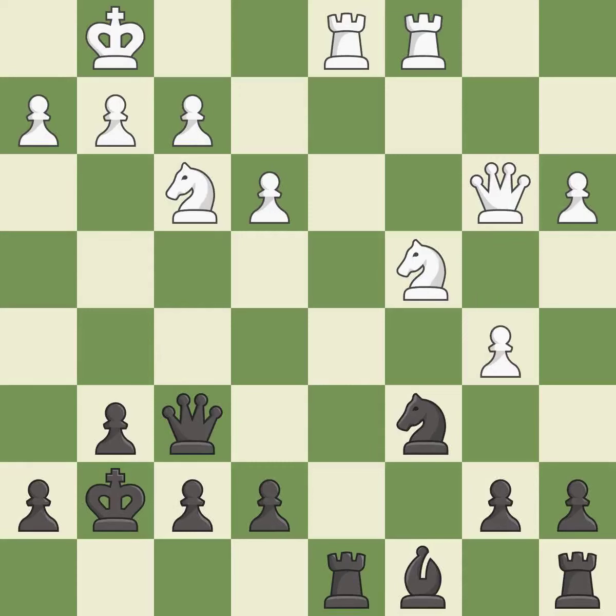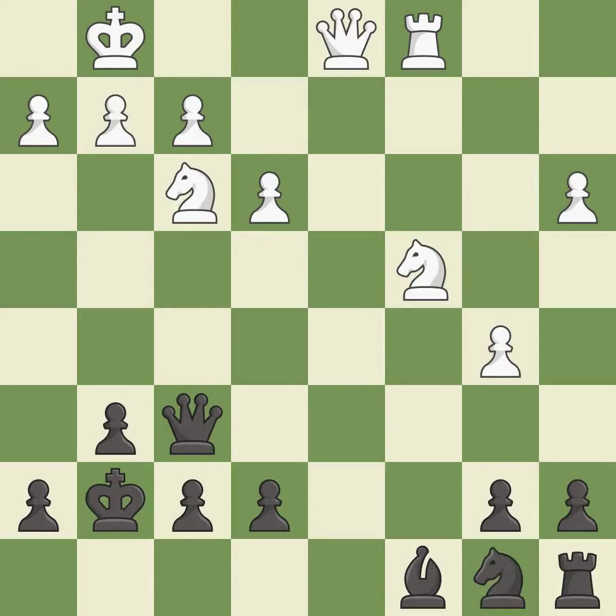This wins a bishop. This is the only move that works — it is a great move. After all captures, this is an equal trade — it is excellent. Recaptures — it is best. This moves the knight to safety — it is best.